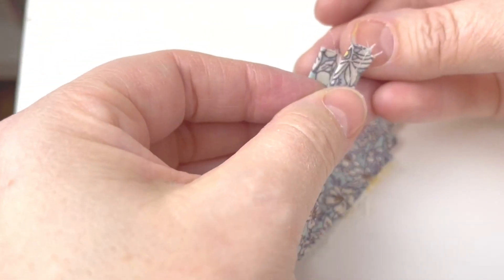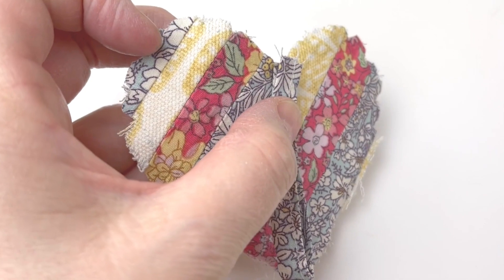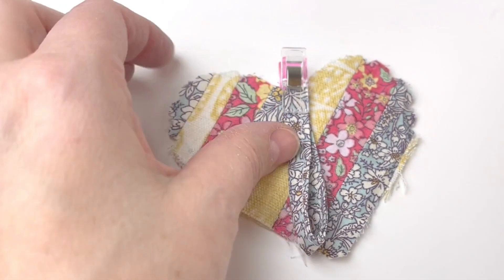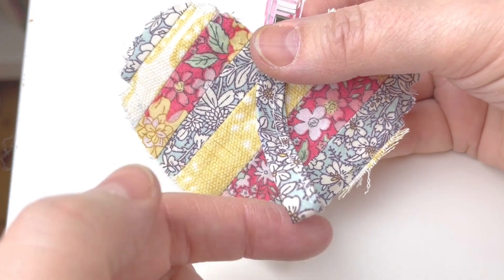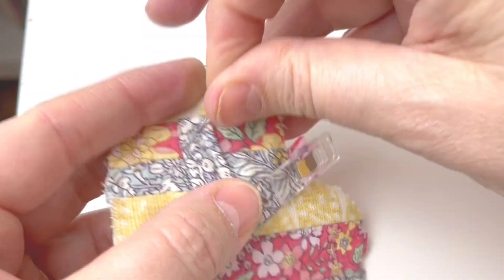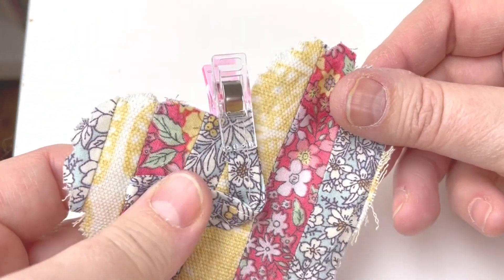The tag gets folded in half and will be attached to the heart upside down. Clip it in place at the top, and at the bottom inside put a pin in so it doesn't get caught when the layers are being sewn together. Just clip it inside so it doesn't get sewn into the rest — the pin can be taken off when it's finished.